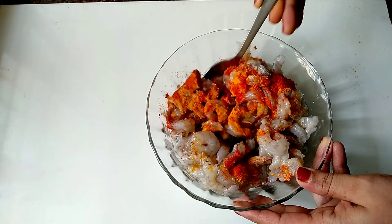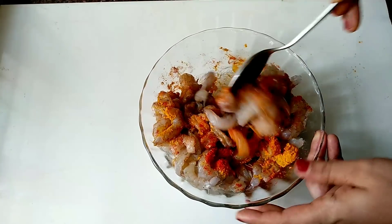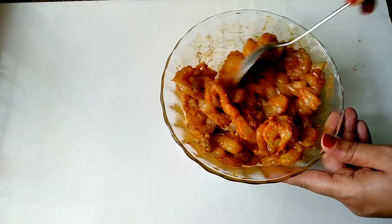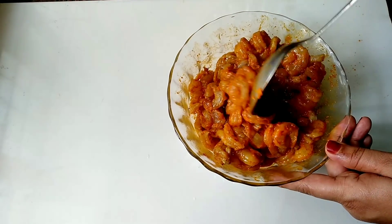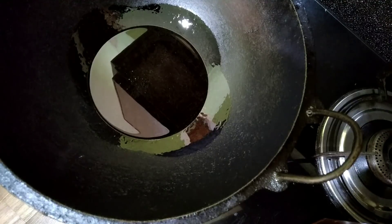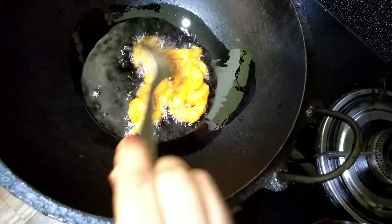Mix it with the masala. Mix it for 15 minutes. Mix it with oil. Mix it for 15 minutes.